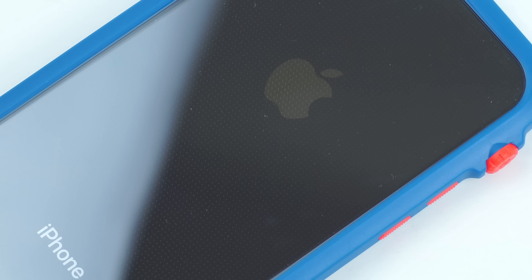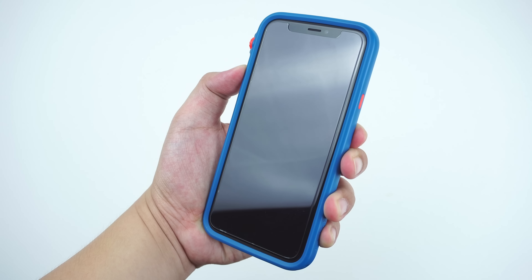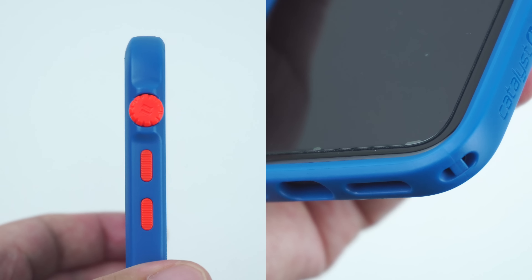On the bottom of the case are the cutouts for the speakers and lightning port, as well as the clip opening where you can attach the optional lanyard that came with the case.